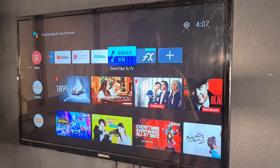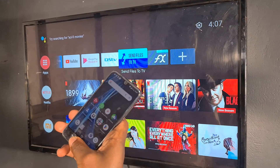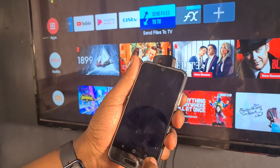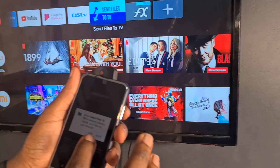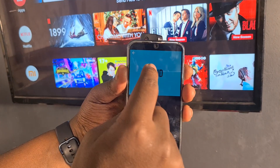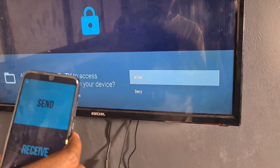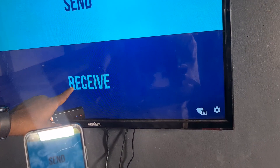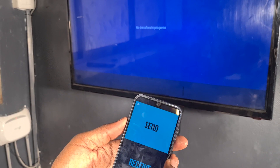To send files to the TV, you need to download the same 'Send Files to TV' application on your Android phone. I've already downloaded it on my little Android phone. I'll launch it, skip the initial setup. On the TV side I'll set it to receive — it will wait for an incoming transfer. On the phone side I'll click Send, browse for the APK files I want to install, and select them.